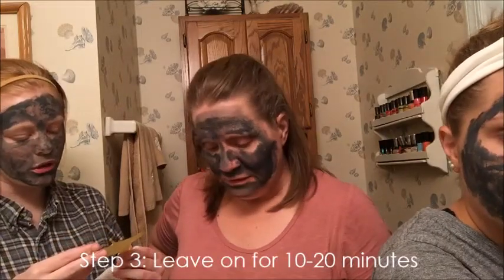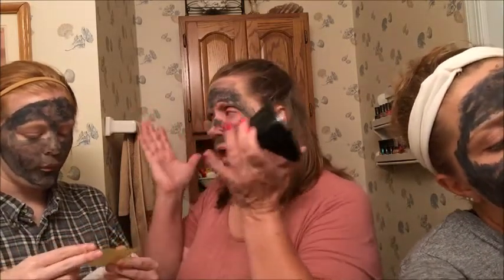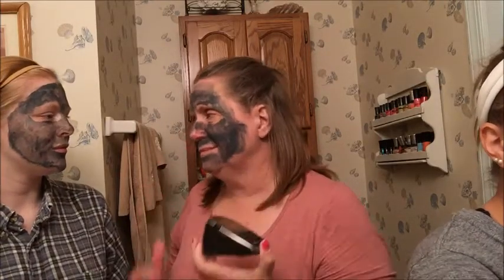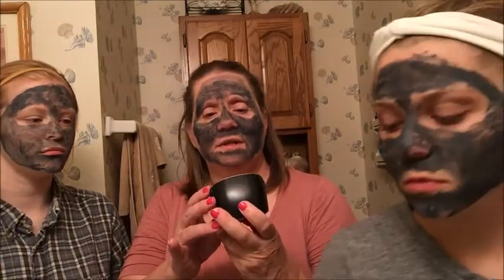Leave it on for 10 to 20 minutes and then rinse thoroughly with water and pat dry. Pat, pat dry — not rub. Pat, pat, pat. Well, you pat dry anyway after you wash your face, because rubbing probably doesn't help. Can we start the timer yet? Yeah, for us. Start the button. 10 minutes — we'll be back.